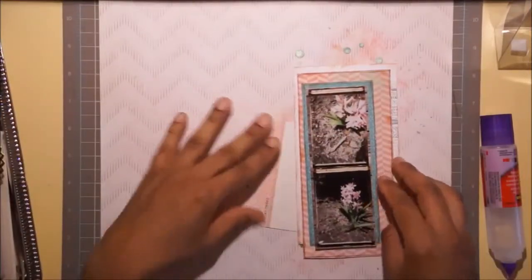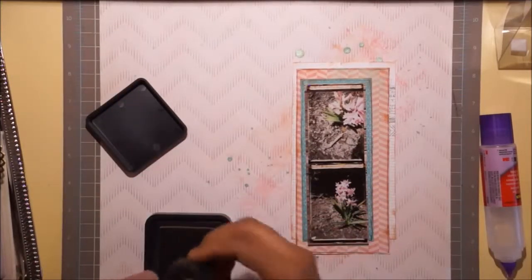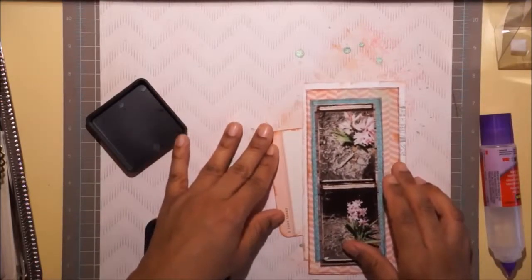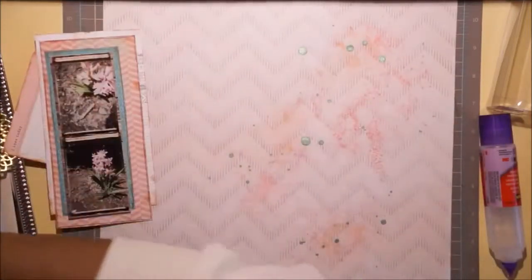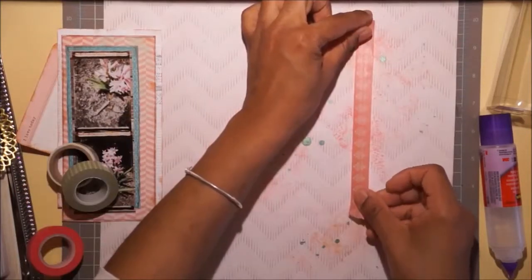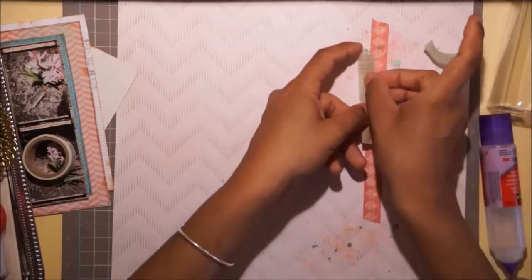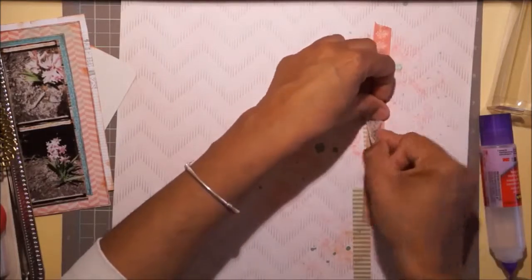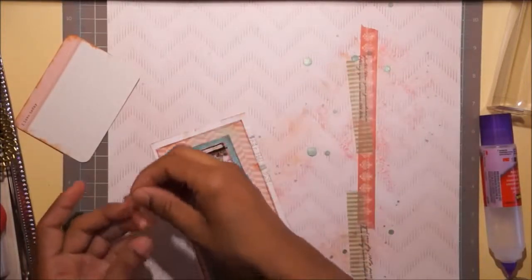That's Scotch Scrapbooker's Glue. That washi tape is from gifts people gave me and stuff I've picked up at the store. This was from Christmas - my stepbrother gave it to me. That card - it'll come to me - it's Project Life! It's the Project Life Baby Girl collection, it was on clearance. See, I knew it would come to me. I wrote everything down so I wouldn't forget anything and I've forgotten everything.